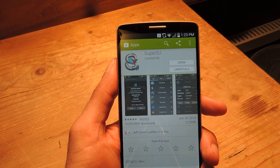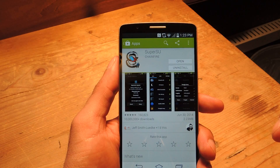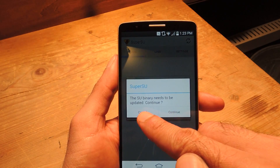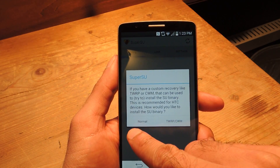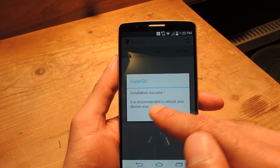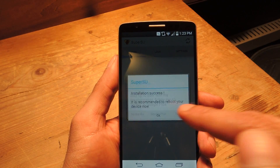SuperSU is a really popular app for controlling what apps are able to access root on your device. So download it and then open it up. The first thing you're going to need to do is install the SU binary, so just hit Continue. On the next screen, hit Normal and it's going to do the install. When it's done, it's going to say "Installation Success — it's recommended you reboot your device now." Just hit OK.